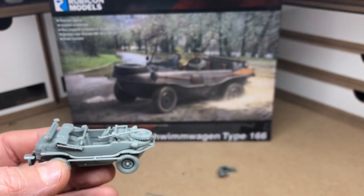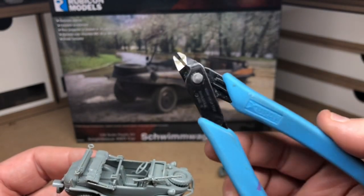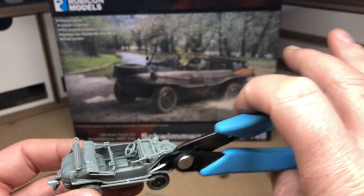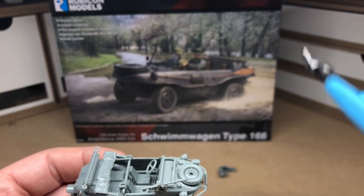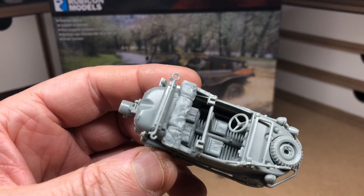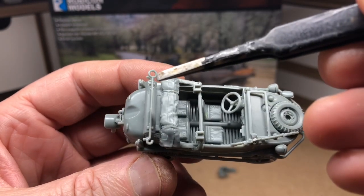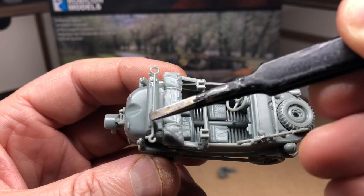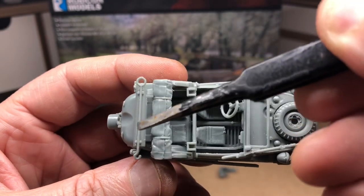The tool I found optimum were these Xuron flat cutters. I haven't had to do any cleanup on any of the parts — they give a nice clean cut away from the sprue. You can see an example on this rod and hook here, which had about four or five different connectors on it. It just snipped off with no cleanup required.